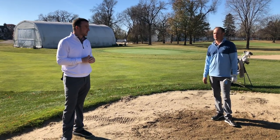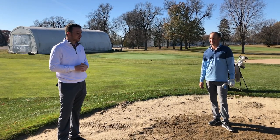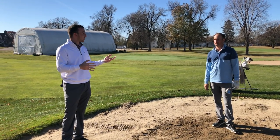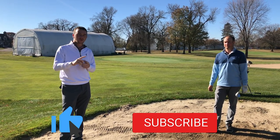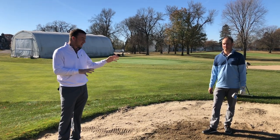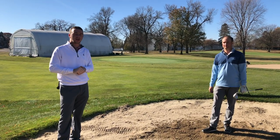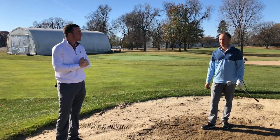Thomas, thank you for showing all those tips and tricks for bunker shots — maybe not so pesky after all. Golfers can subscribe to our channel and like this video; a lot more videos like this are coming from Thomas to help you improve your game and lower your scores. Thanks again for helping us out. Not a problem.